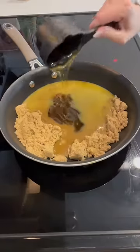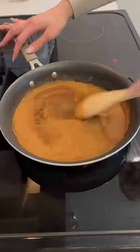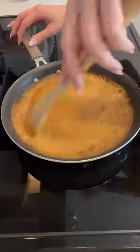For a glaze, add brown sugar, orange juice, honey, cinnamon, and cloves to a saucepan over medium heat and stir together. Bring to a boil and cook for 3 to 4 minutes or until thickened.